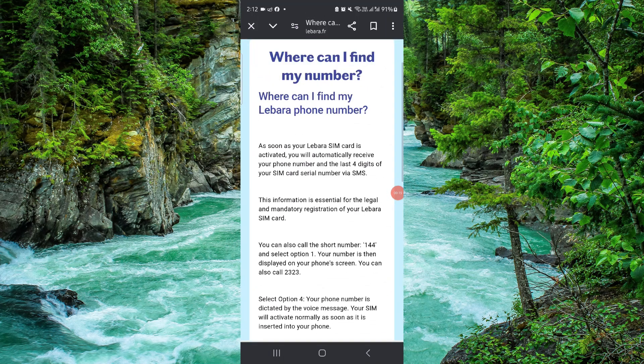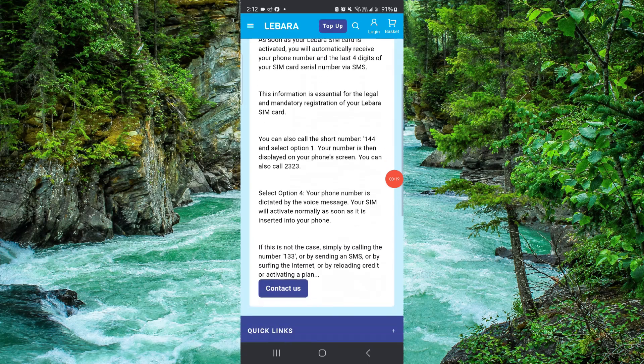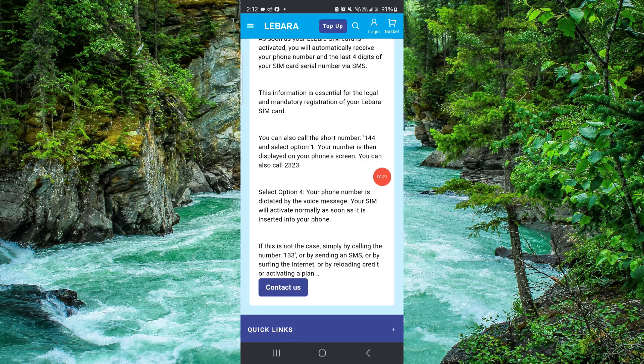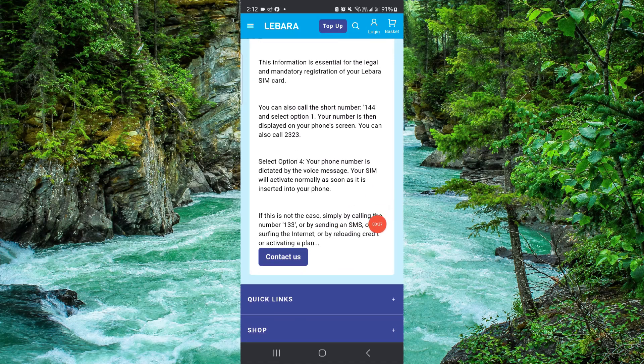Here we can see the phone number, the SIM, and the cards. To check your number, you first have to dial the short number 144 — just type 144 or call.